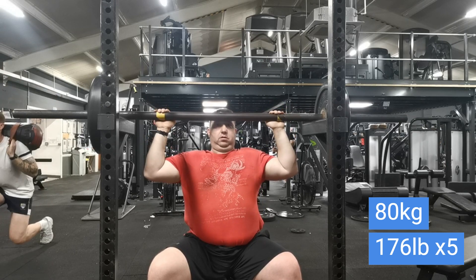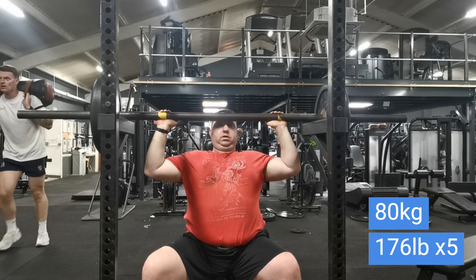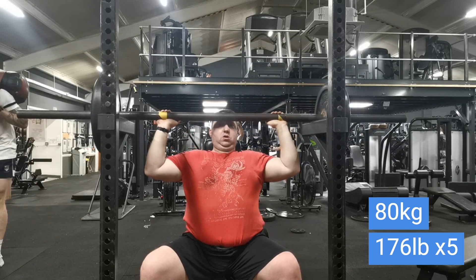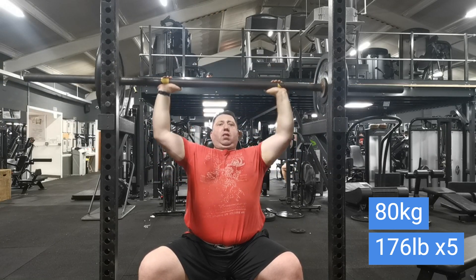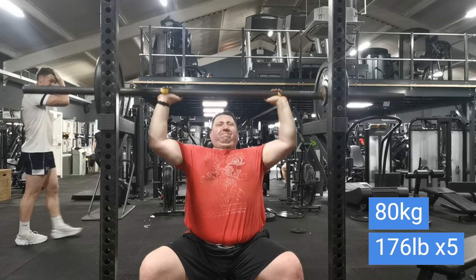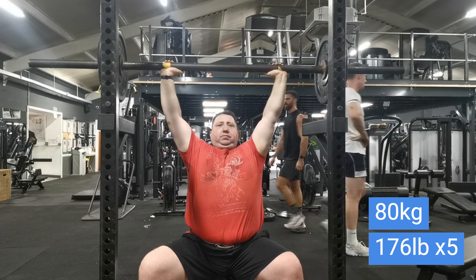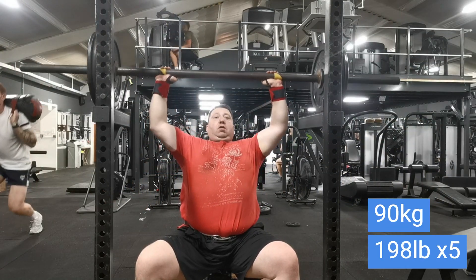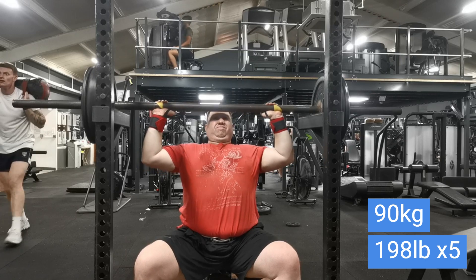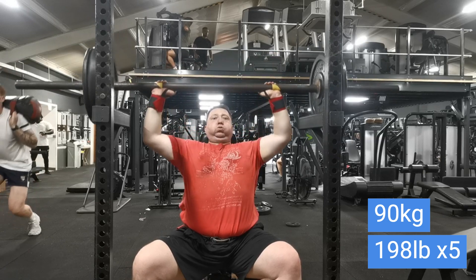Now we're doing seated axle shoulder press starting from the forehead. This is an exercise I actually borrowed from Rob Frampton. For those who don't know who he is, he was a strongman competitor who competed at Britain's Strongest Man and World's Strongest Man. He's from England and was actually a judge at one of my competitions six years ago — nice bloke. This is good because it helps overload the triceps.